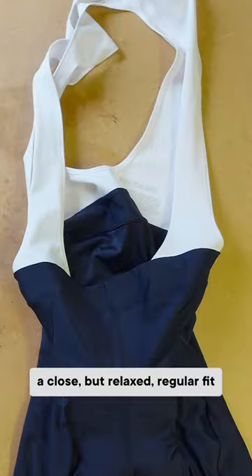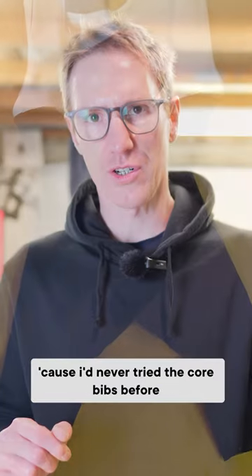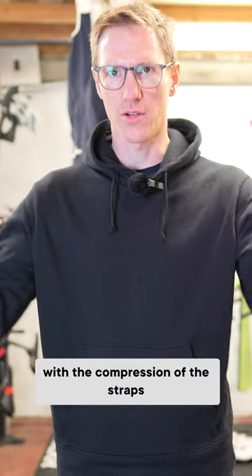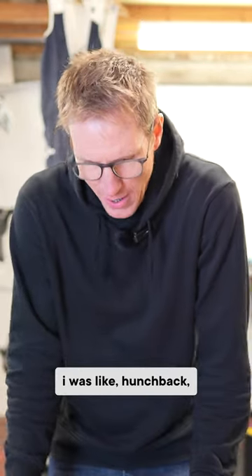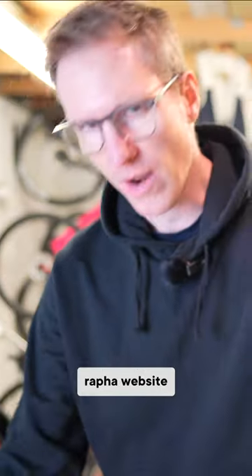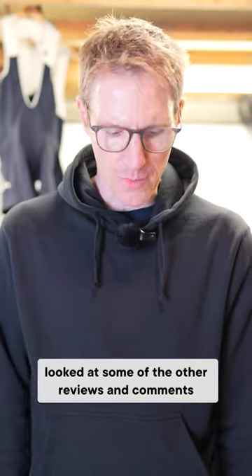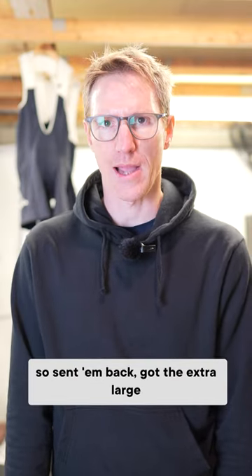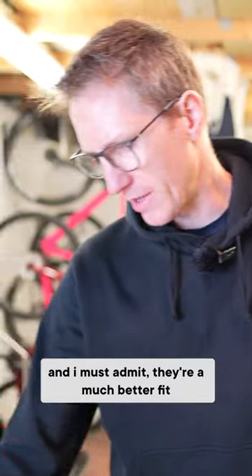A close but relaxed regular fit. Because I'd never tried the core bibs before, I was pretty much almost bent over double with the compression of the straps. I was like hunched back, thinking that's not right. I had a look on the Rafa website, looked at some of the other reviews and comments, and saw that some other people were questioning the sizing. So I sent them back and got the extra large, and I must admit they're a much better fit.